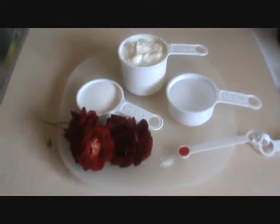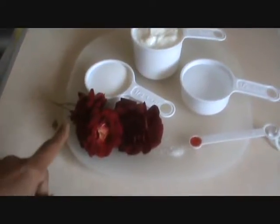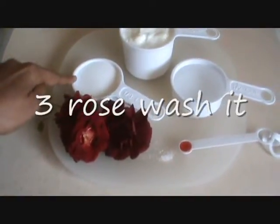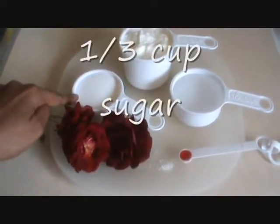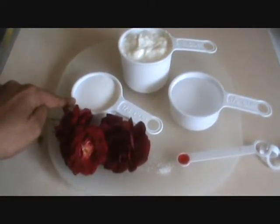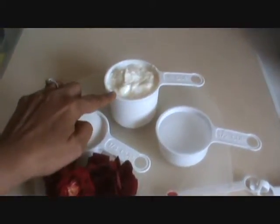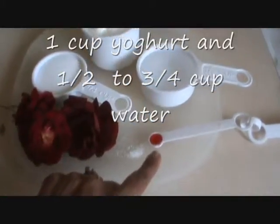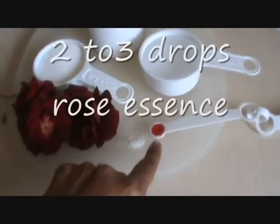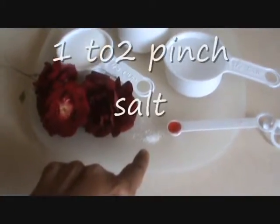Let's see some ingredients. For the rose: 1 third cup of sugar, or a little bit less — if you prefer less sugar, take half of it. Yogurt 1 cup, half cup water, 2 drops of rose essence, and a pinch of salt.